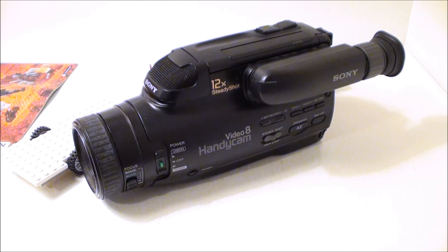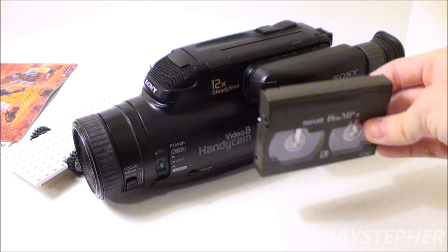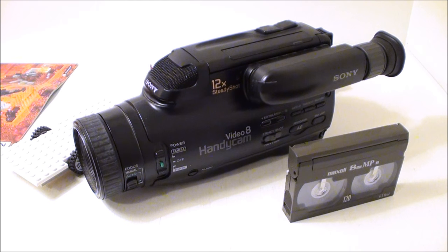This tape is just Maxell. Does Maxell still make tapes? Did they go out of business? It doesn't tell me if it was made in China. I mean, I've been through more cameras — I had a Canon, I have to dig it out. It's not any better than that. I still think this Sony was better than the Canon.